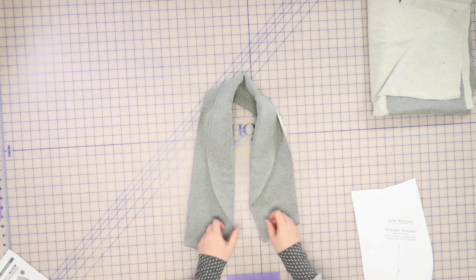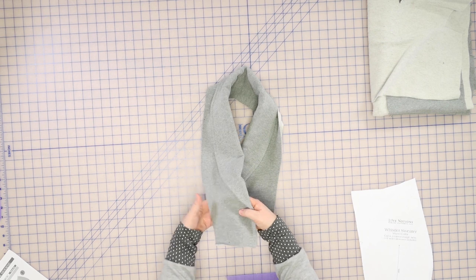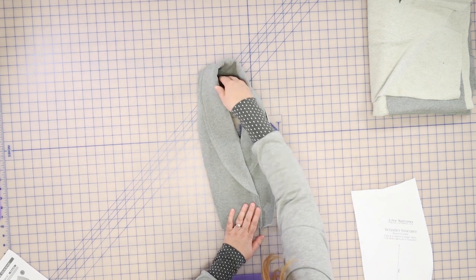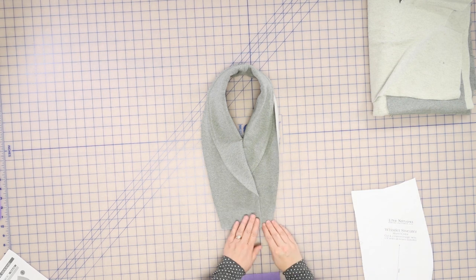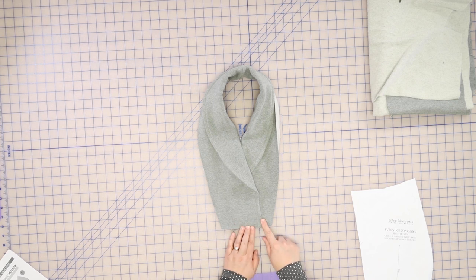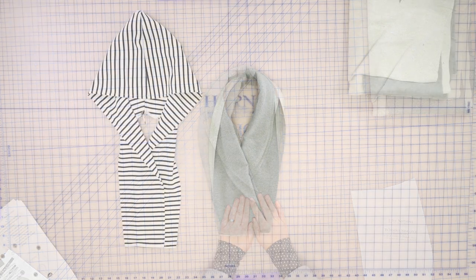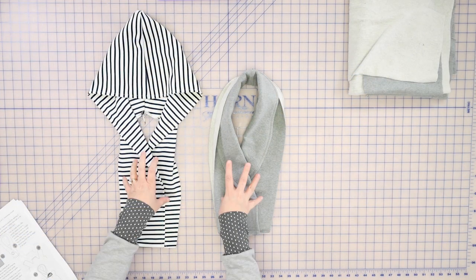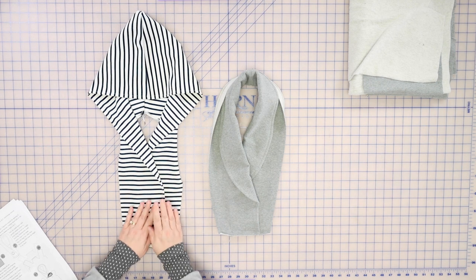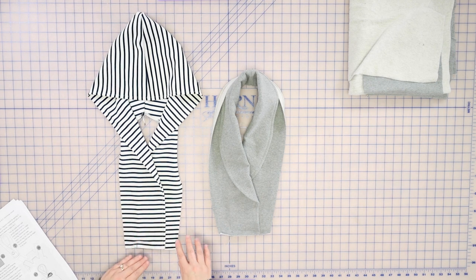Now we're going to take the ends of our collar and overlap them so that the finished edge will match up with the pattern marking that you should have transferred when you were cutting. Once you have matched up those markings, take it to your machine and do a quick basting stitch across the bottom to keep the piece together while you're working with it. Here we have the two different kinds of collars — the shawl collar basted together at the bottom, and the hooded collar done the same way. We just line it up at that marking and baste it in place. I'm going to continue on just using the shawl collar piece; the rest of the construction is exactly the same.